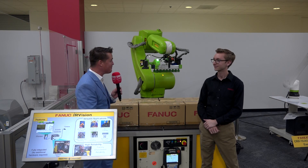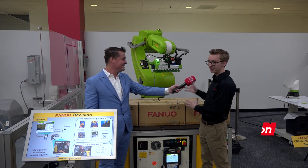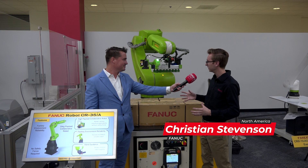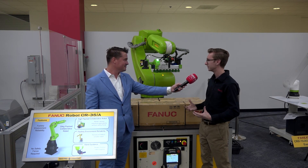Christian, thank you again for being here — I can't wait to see what you do. Thanks for having me. So this is the CR-35, the largest power and force limited collaborative robot on the market today. It's a 35 kilogram payload, and attached to it — this black thing on the tool — this is what we call our hand guidance unit.